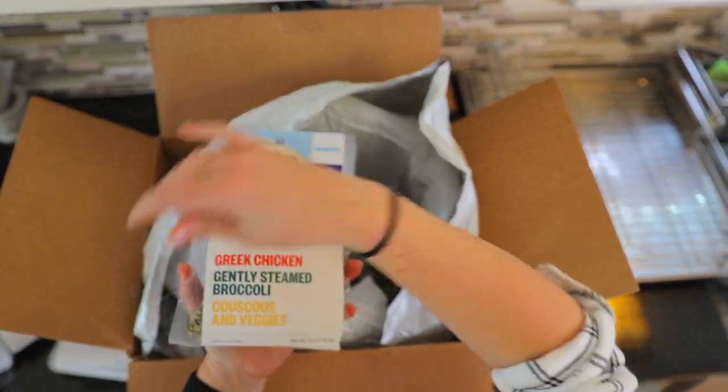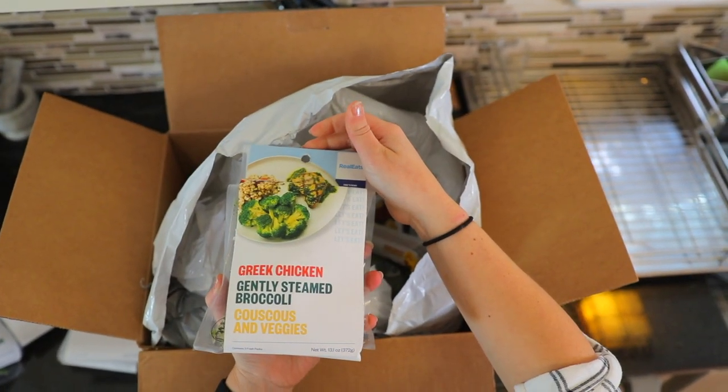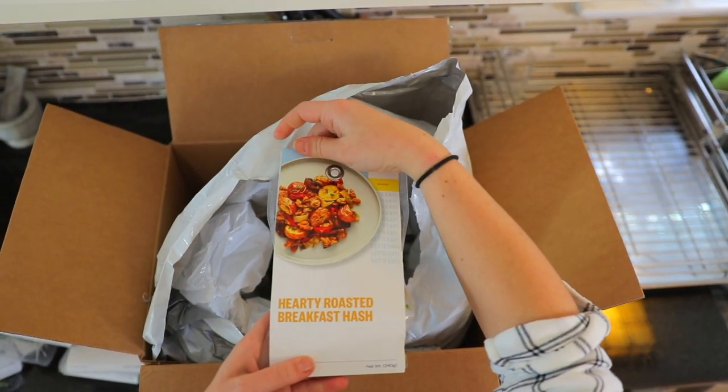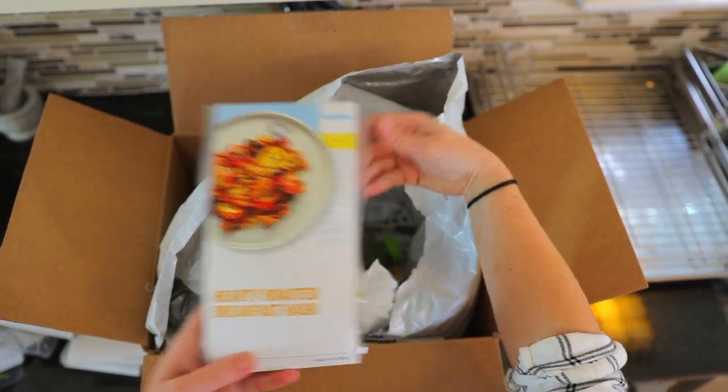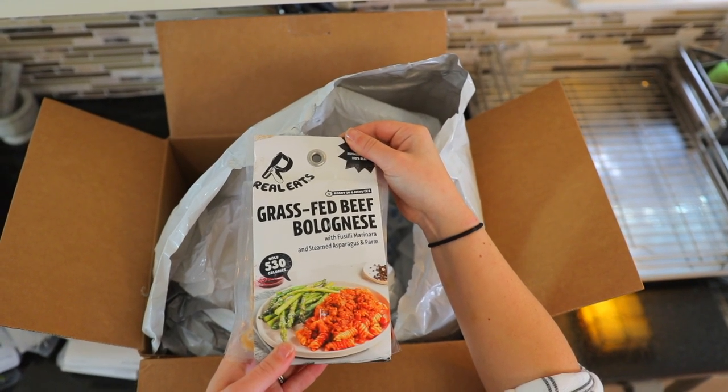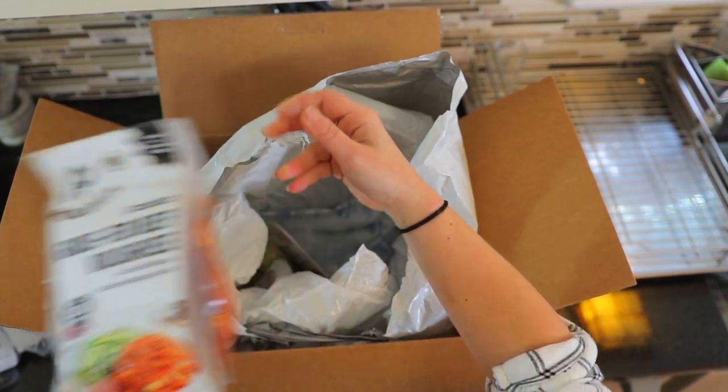We've got local squash and chickpea curry with organic quinoa and toasted pepitas. We have Greek chicken with gently steamed broccoli, couscous, and veggies. We've got another breakfast — a hearty roasted breakfast hash.